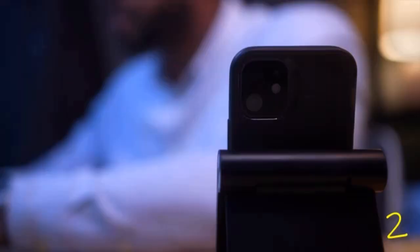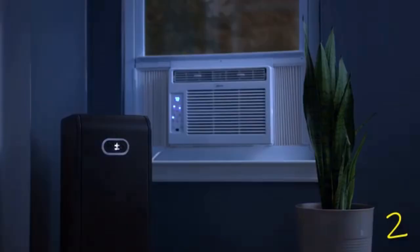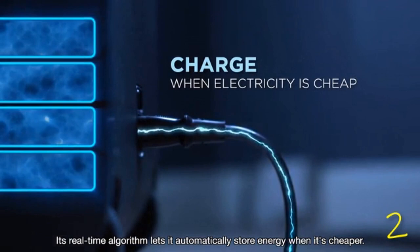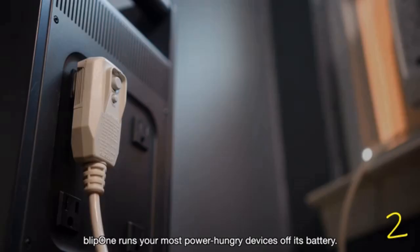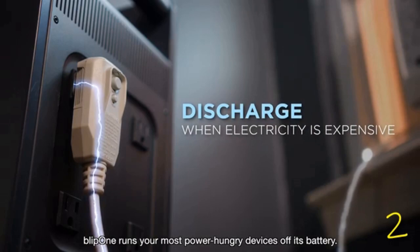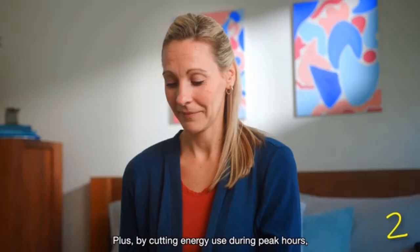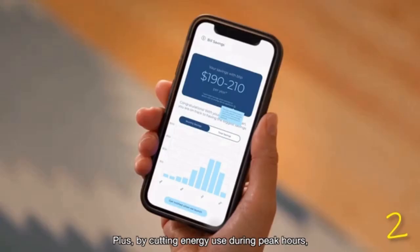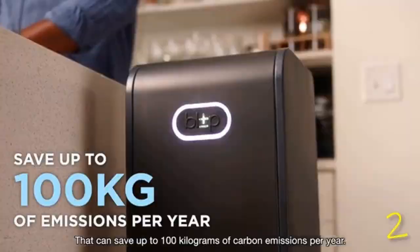So the next time the grid lets you down, you can keep the lights on. Blip One is cost-effective — its real-time algorithm automatically stores energy when it's cheaper. Then, during peak hours, Blip One runs your most power-hungry devices off its battery, saving you money. In some areas, it could even pay for itself. Plus, by cutting energy use during peak hours, you can reduce up to 100 kilograms of carbon emissions per year.